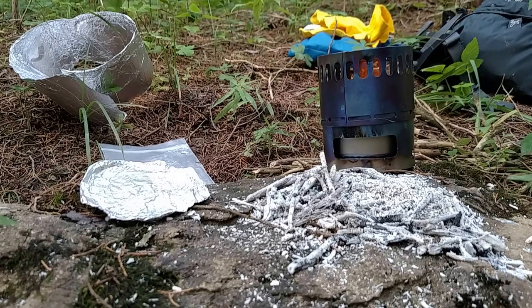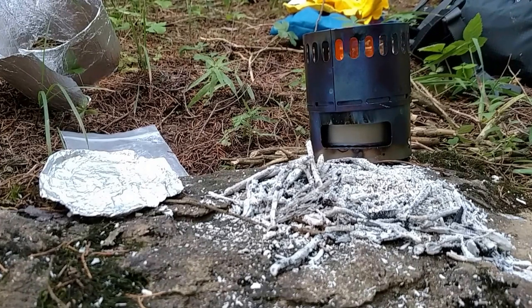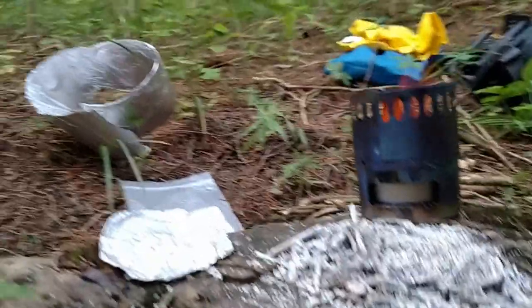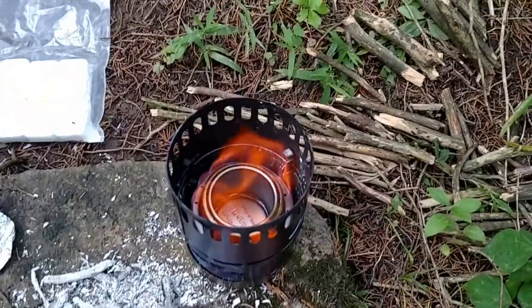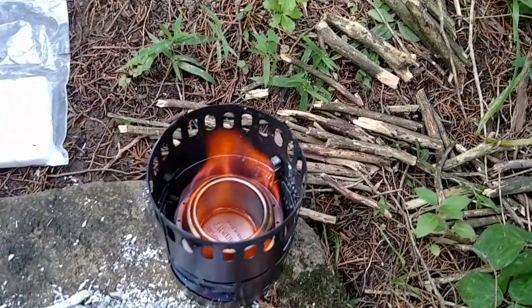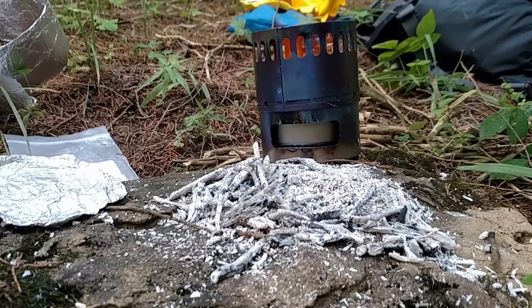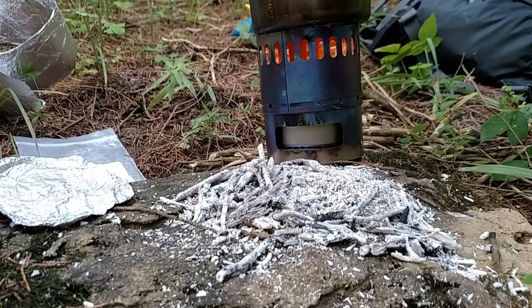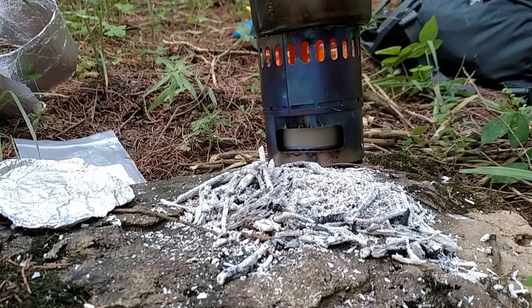So once the jets start — and as soon as I fill this up with water, I'll demonstrate to show you what I'm talking about. You can kind of see that there are jets around the edges that burn where there are little holes. Once those are going, you set the cup on top with the lid upside down.